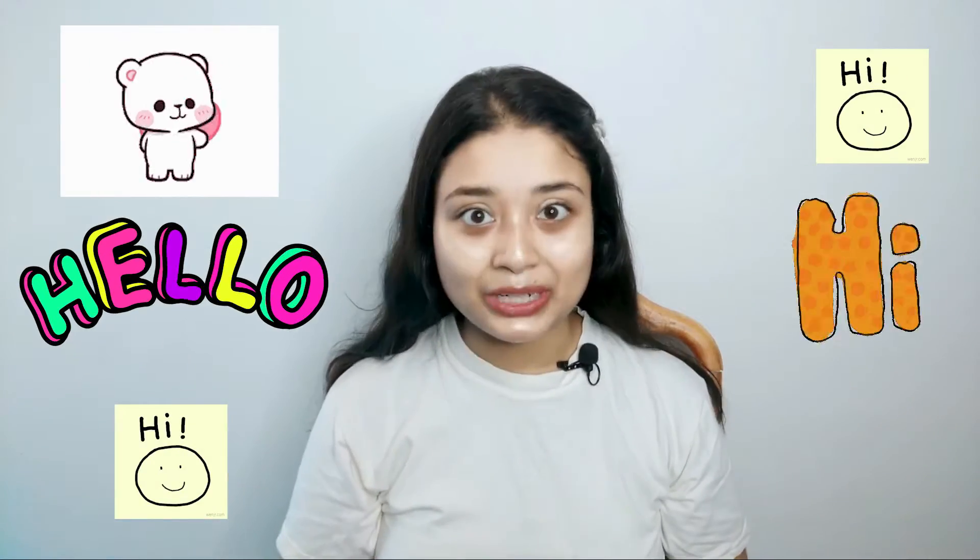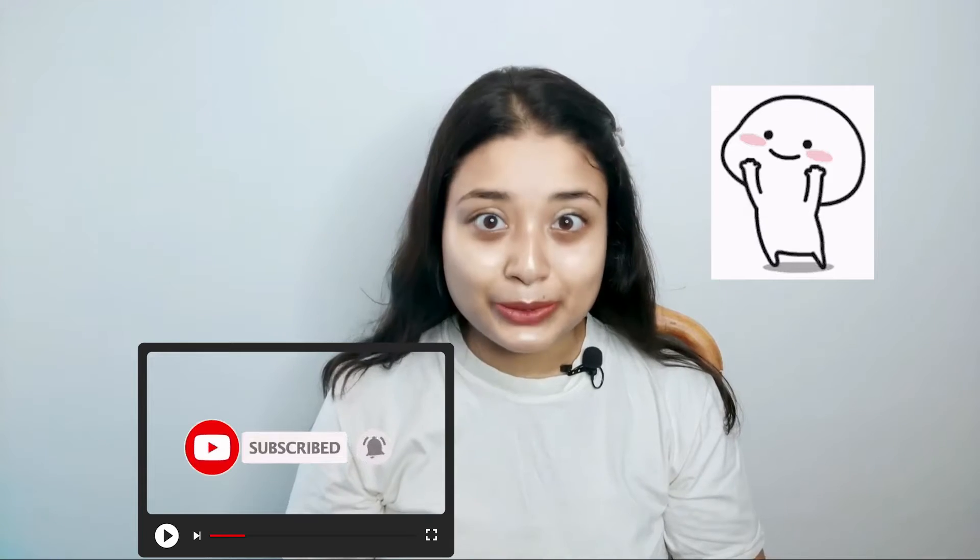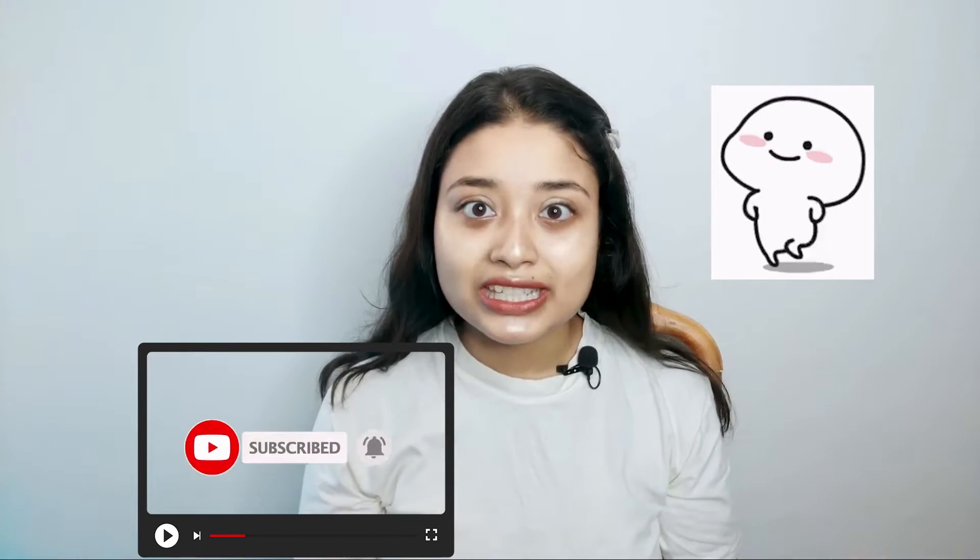Hey guys! Hi! Welcome back to my channel. I am Valkyupi Angkor. Today I am going to share my recent summer skincare routine, where I will tell you about the very affordable and reasonable price skincare I am following. So let's start the video quickly.